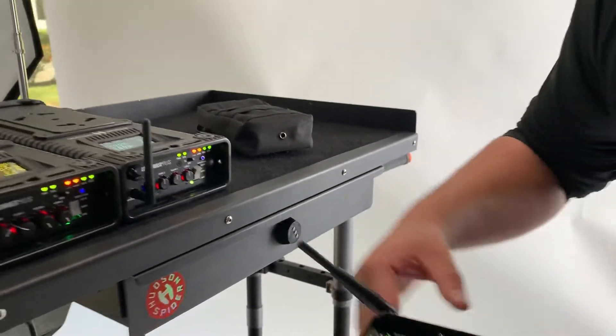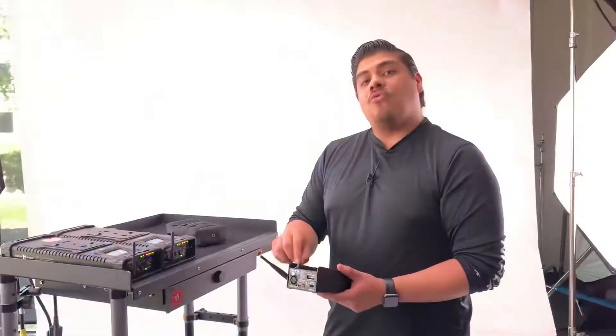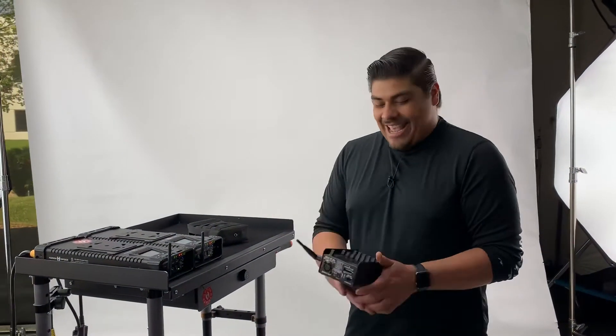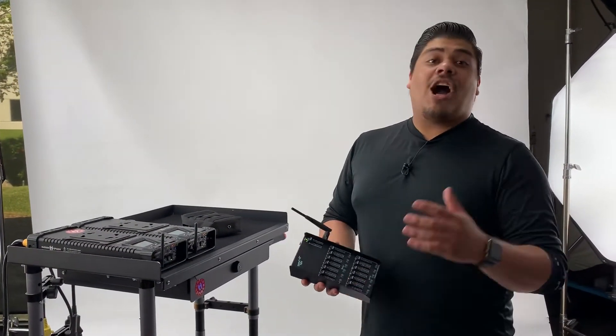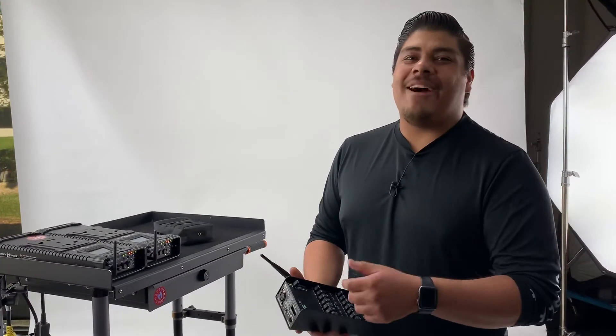I'm going to switch this one over to DMX — it has been previously linked. Voila, we've got light! And it's that simple, guys. Comment down below if you have any other questions, give this video a like, and remember, have a great one.